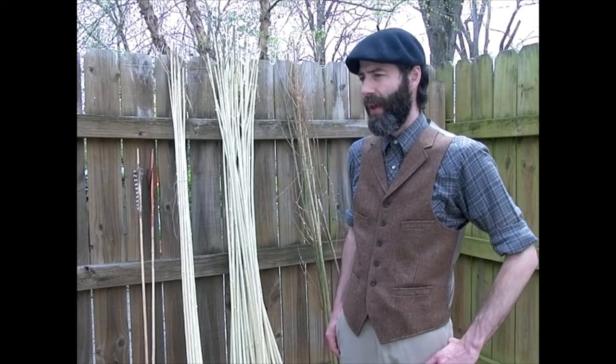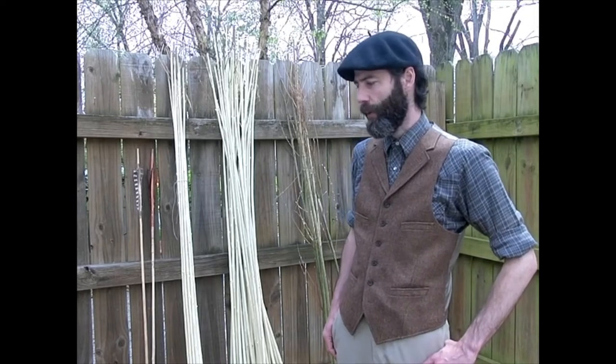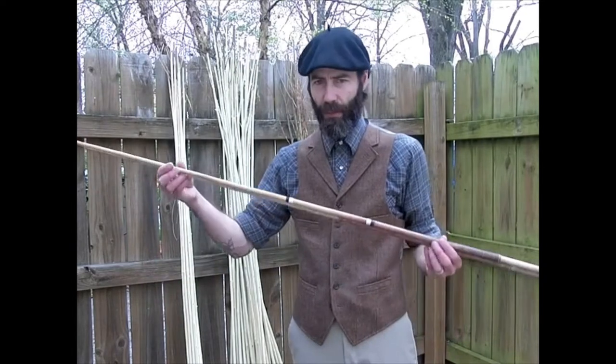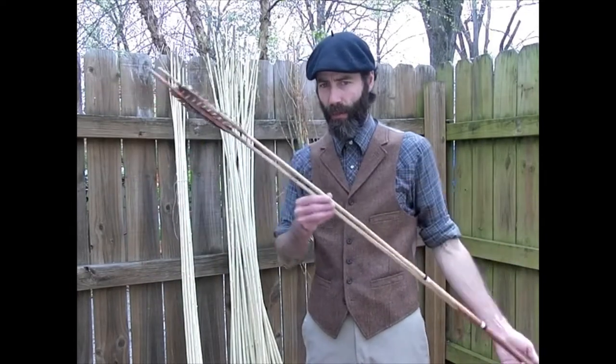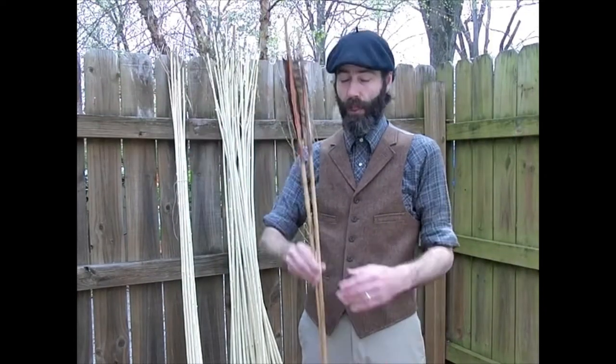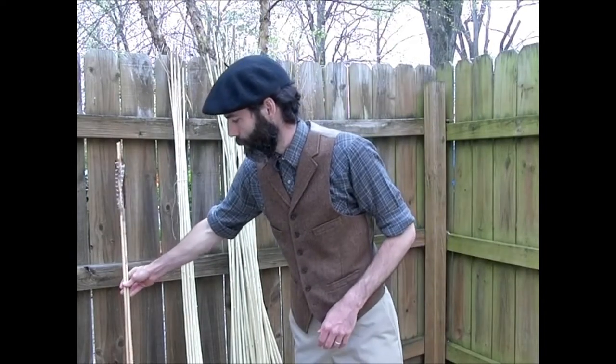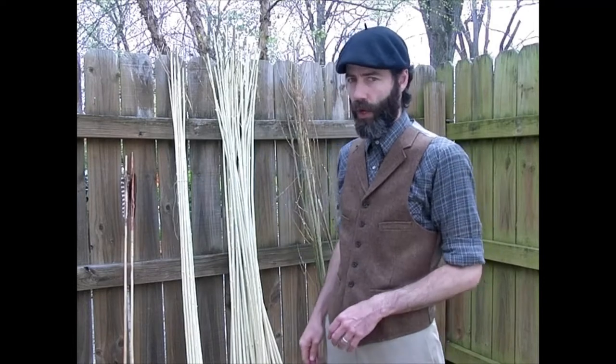These darts are generally made out of willow or a similar wood. They are extremely small by modern sports standards, and are made from peeled, straightened willow shoots.